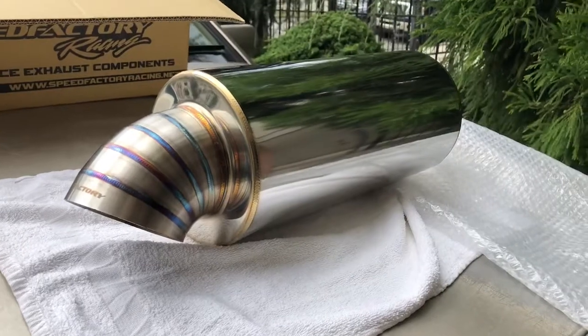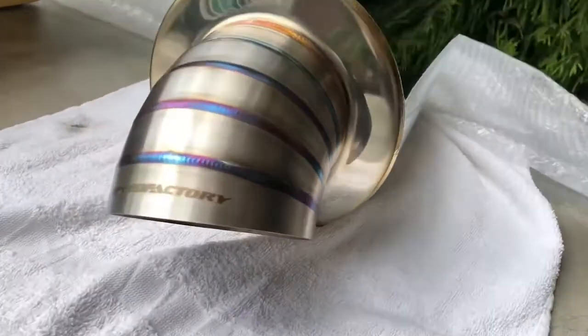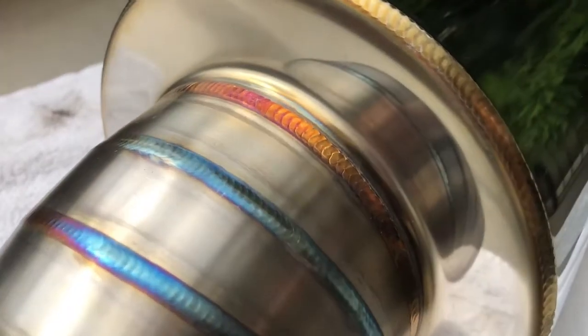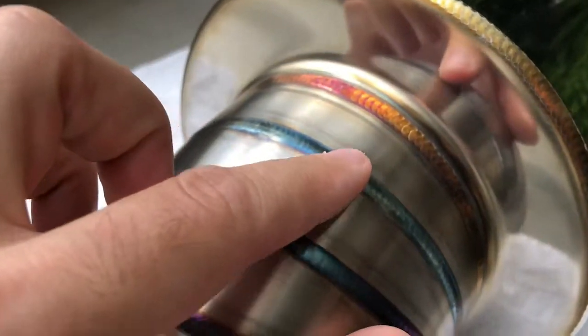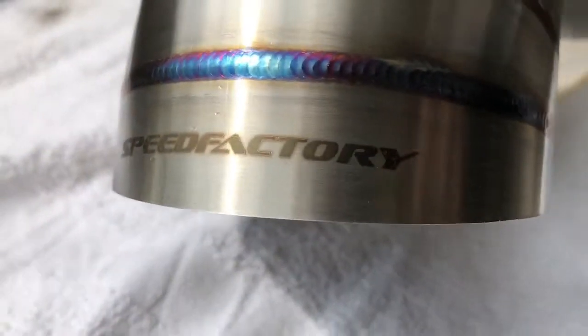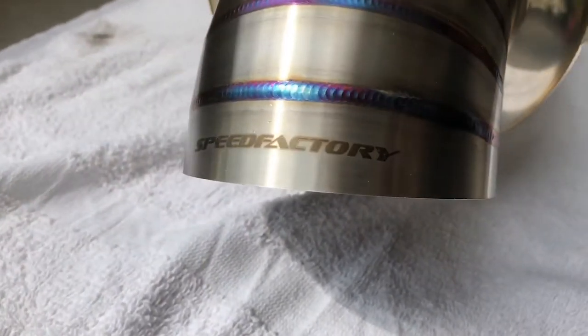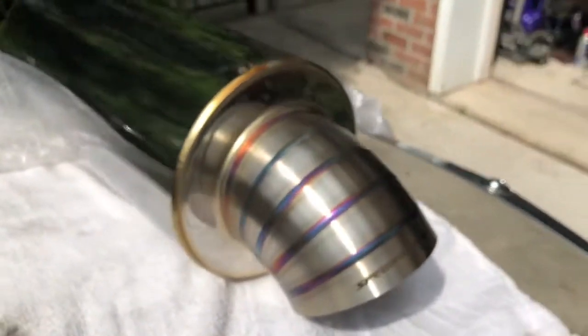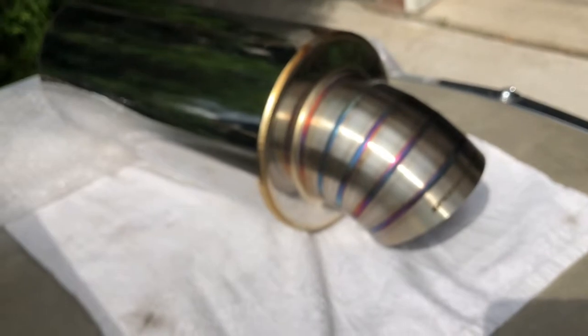I think it was hand welded — yeah, the welds look very clean. Very clean welds, very great job. Here's the SpeedFactory 'Made in USA' stamp — very good quality stuff.